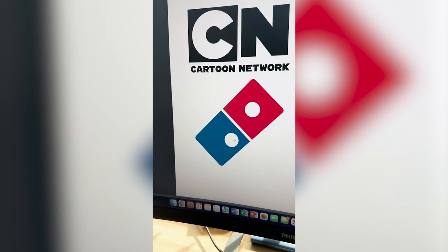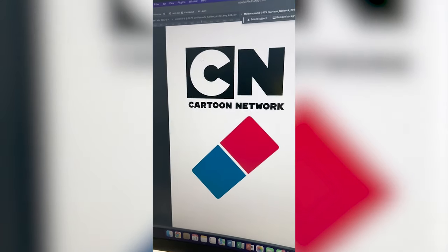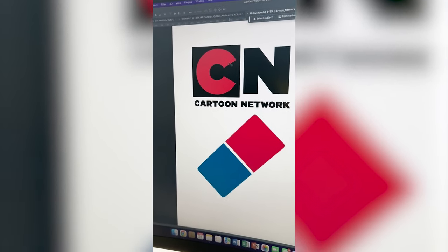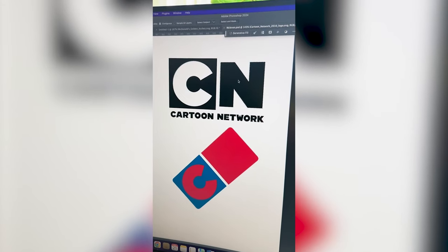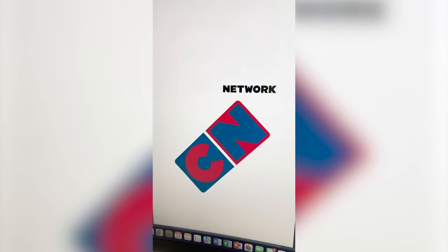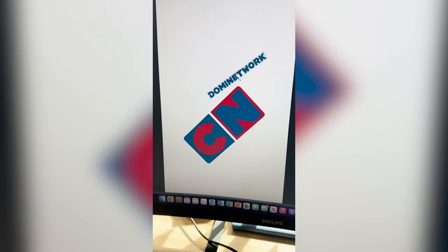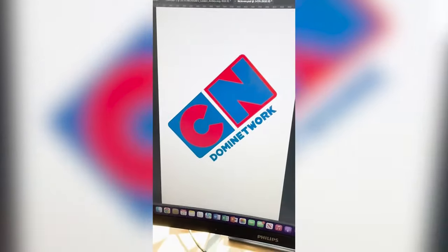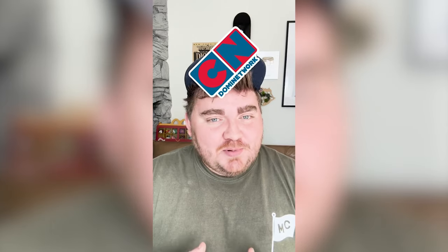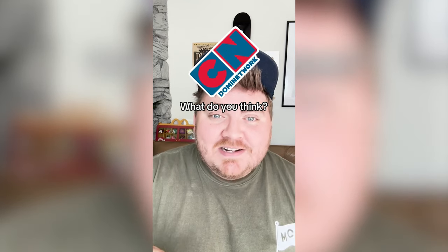The first thing I need to do is cover up all of the colors and grab the C. I'm gonna make that red and then move that down over top of the blue. Then I'm gonna do the same thing with the N and spin it to fit in there. Lastly, I'm gonna mask out 'Network' and type it so it says 'Domin Network,' then fit it on the side of the logo. Here's the final result. This one is pretty simple, but I do love the different colors and seeing that with the Cartoon Network. I just love the new Domino's logo — so anytime I get to use it, I'm happy. Let me know what you think in the comments.